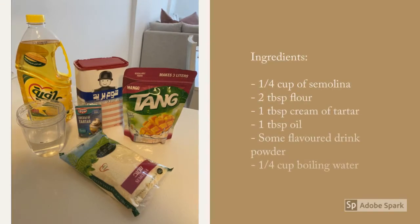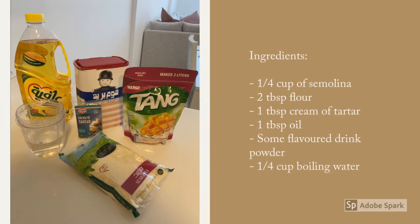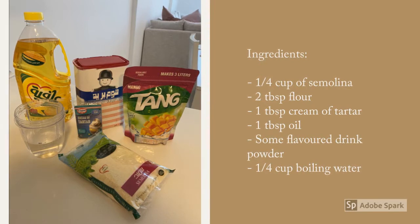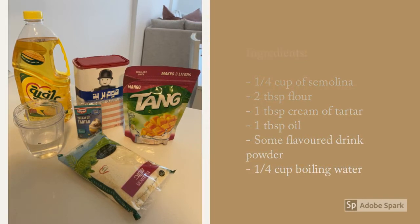For this recipe you will need a quarter cup of semolina, two tablespoons of flour, one tablespoon of cream of tartar, one tablespoon of oil, some flavored drink powder, and a quarter cup of boiling water.